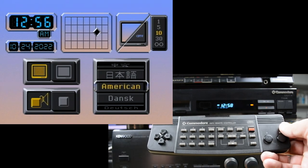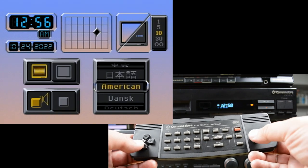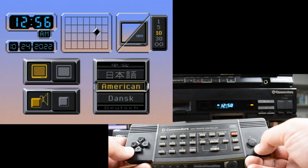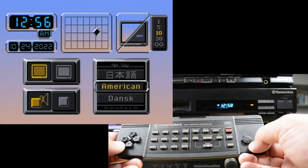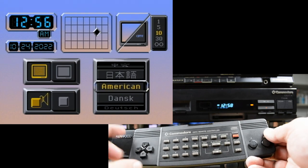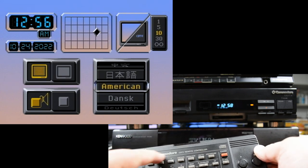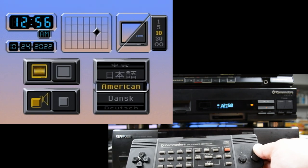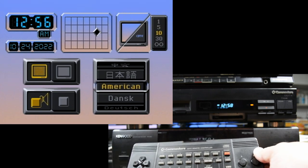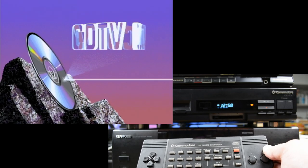I didn't know there's a language called American. Okay, this actually has an Easter egg built into it. The way to get it is to go into the language select, move on top of American, and then do a series of left and right moves that spell Commodore CDTV Remote Controller — you push right whenever you want to spell an O, which is pretty common, and for every other letter you press left.